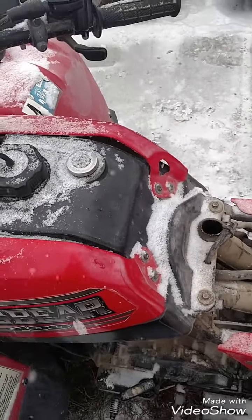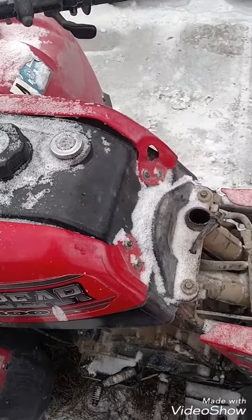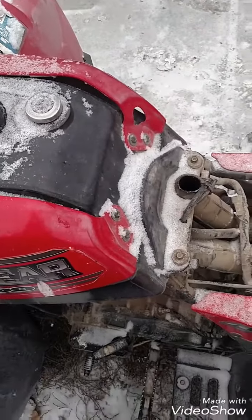I have a Yamaha Big Bear 2001 400. I'm going to do a carb removal today.